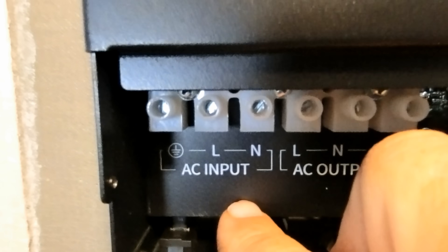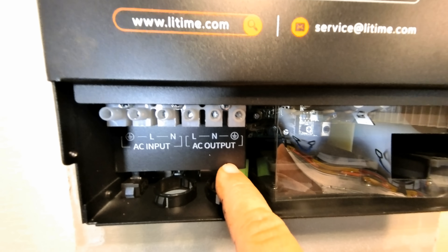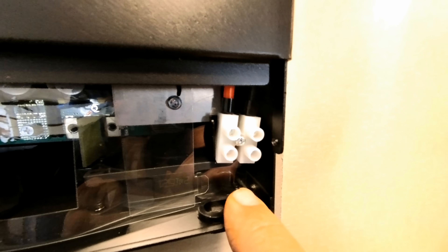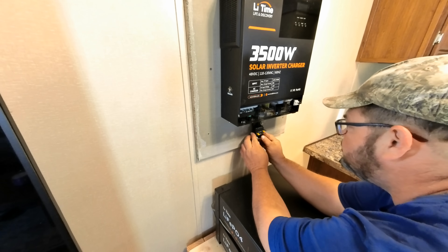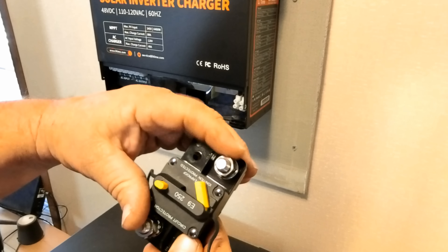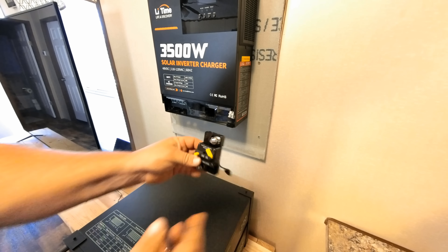Right here we have AC input — it's going to go to your generator or wall plug. Then we have the AC output, which is going to go to your breaker box or whatever you're powering up from the inverter. Right here is where the positive and negative from the battery terminals are going to go. And right here are the PV hookups or solar panel hookups, the positive and negative for the solar panels. We're going to go ahead and get our breaker mounted onto the board, put it directly up underneath the positive that runs into the inverter. According to this, this is the output or auxiliary, and right here it goes to the battery — so we're actually going to mount it this way.